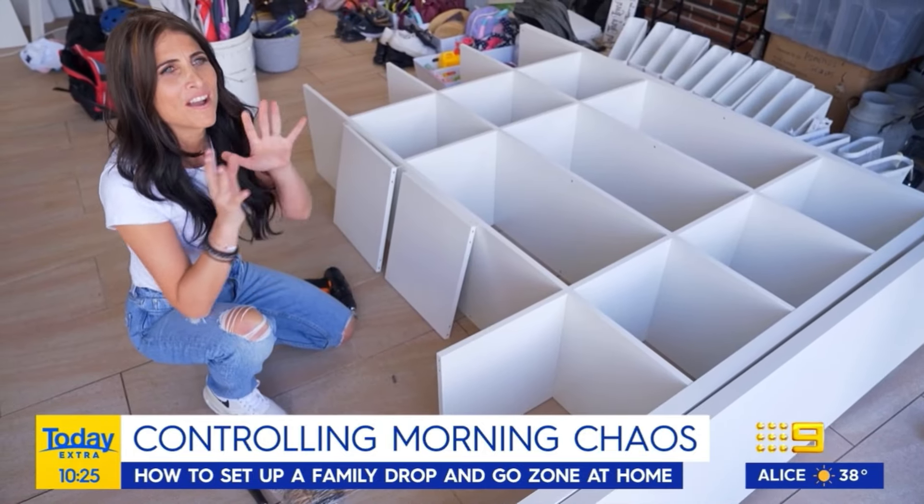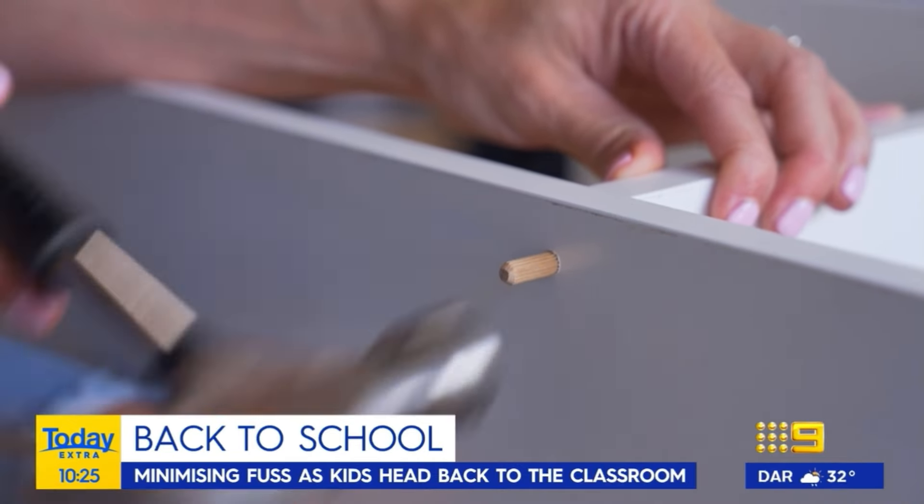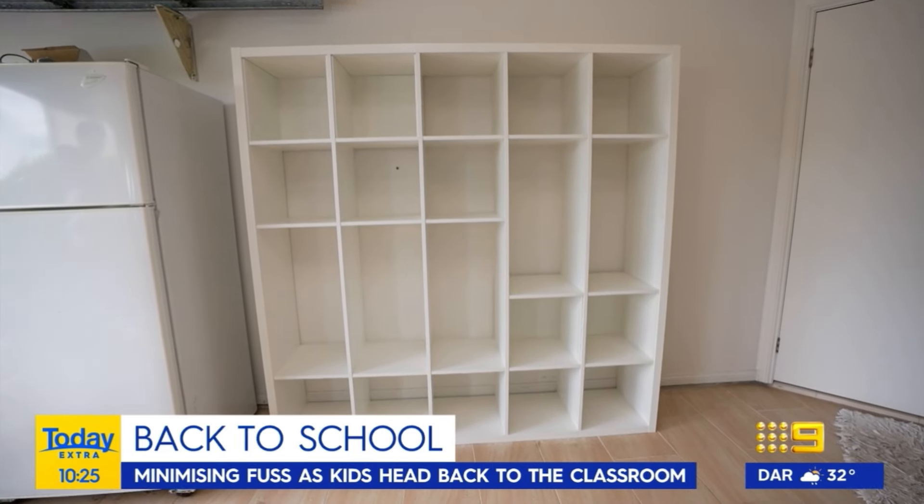I've decided to use the IKEA Kallax Cube system here. What I like about it is I can play around with where the shelves sit, so I'm customising it for the whole family — their height, their age, and their routine each day.